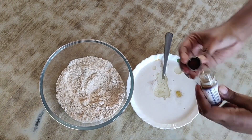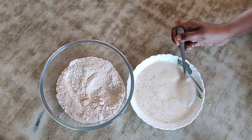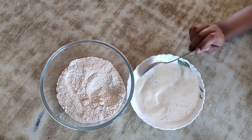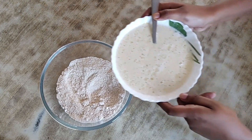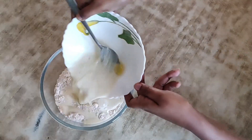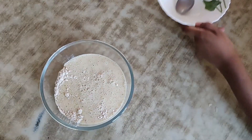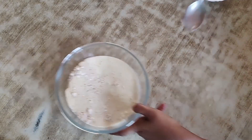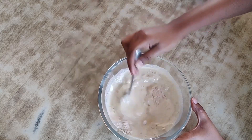After whisking all the liquids together, pour the liquid mixture into the dry ingredients and mix until you get a cake batter consistency. It won't be very thin or very thick — it will be a somewhat runny texture.